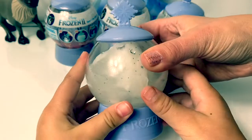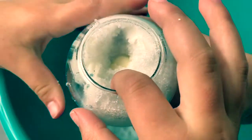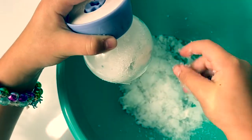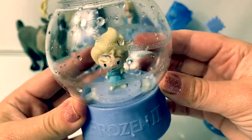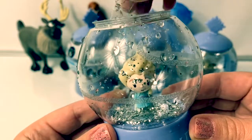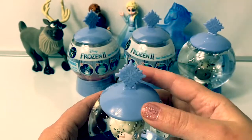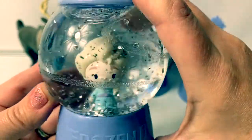Now let's open another snow globe and see who else we get. Look, the snow is forming. Let's see who we got. I think we got Elsa. I see her head. Put my finger in there and get everything out. We did get Queen Elsa, Queen Elsa of Arendelle. Super cool. Now we're going to put glitter and water to make it a snow globe. Now Queen Elsa has a snow globe. Super awesome.